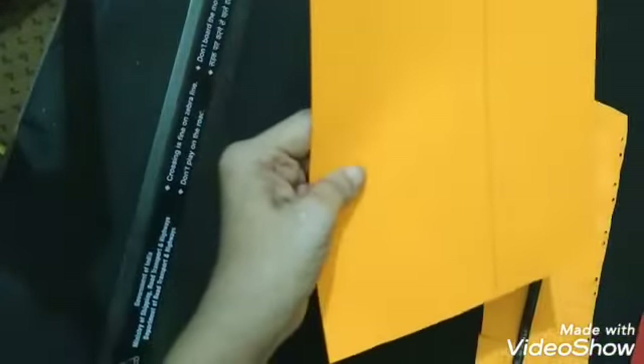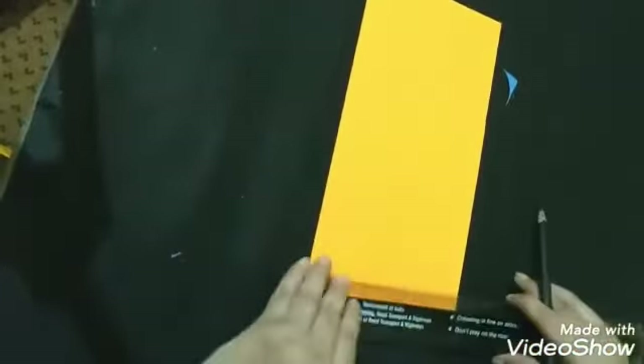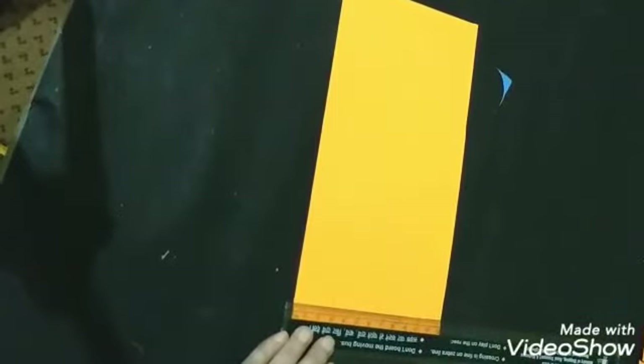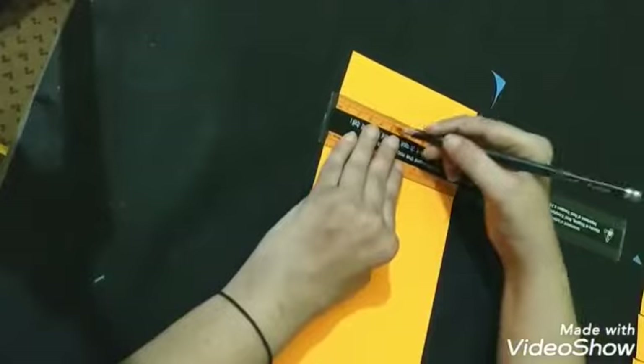Now we have to cut this with the help of scissor. After cutting, we have to divide this area into a few boxes — like three centimeter, five centimeter, and four centimeter. Same as we have to do on the upper side also: four, three, five, four.